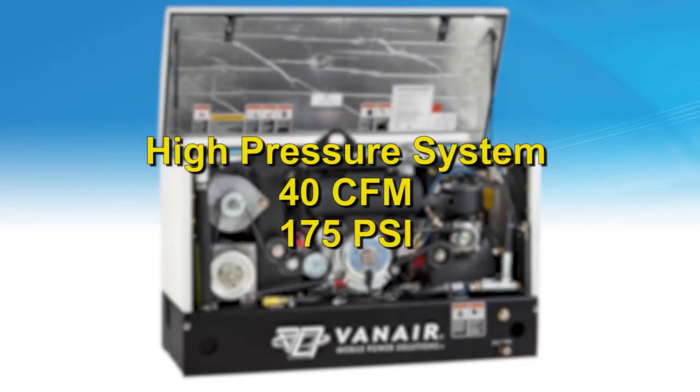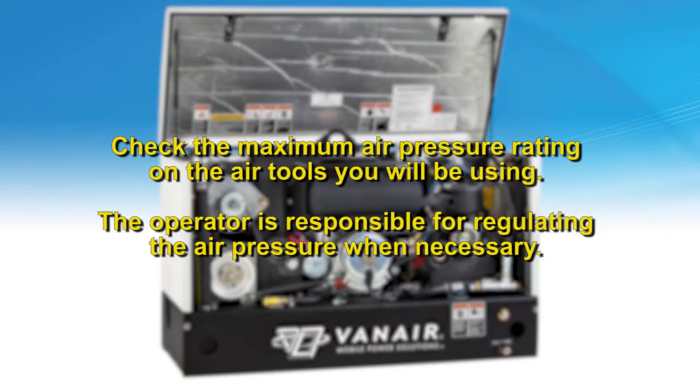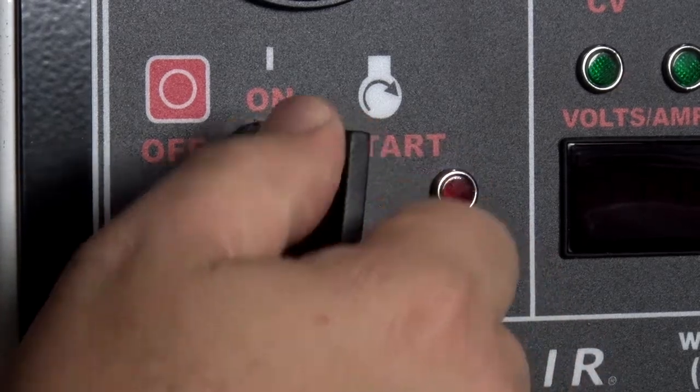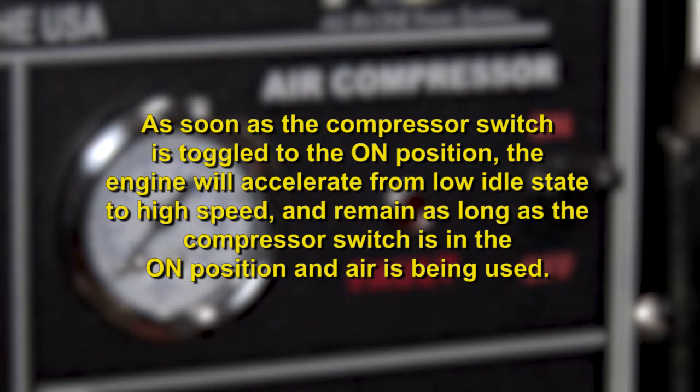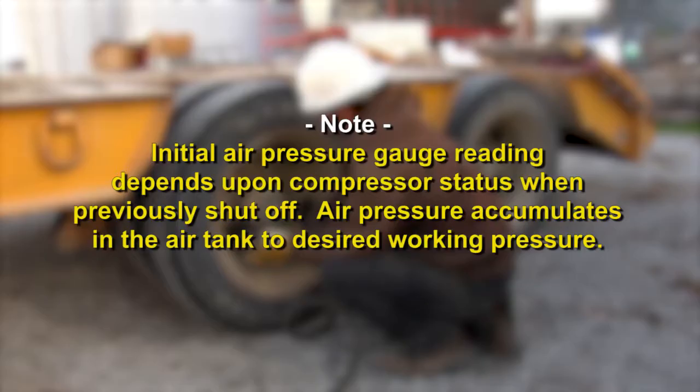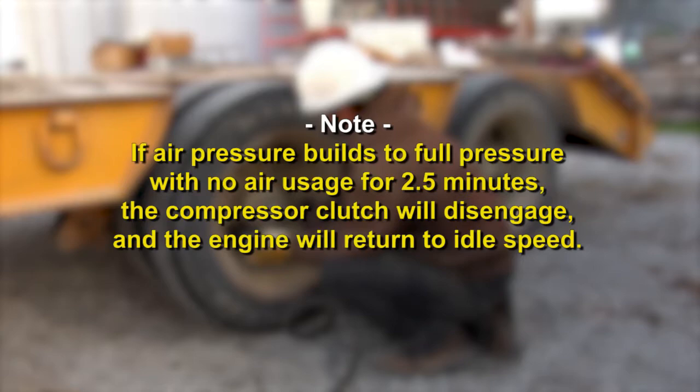The ARIN ARC-300 power system unit features a high pressure 175 psi air system. Check the maximum air pressure rating on the air tools you will be using. The operator is responsible for regulating the air pressure when necessary. Start the engine. Turn the compressor switch to the ON position. As soon as the compressor switch is toggled to the ON position, the engine will accelerate from low idle state to high speed and remain as long as the compressor switch is in the ON position and air is being used. Note: initial air pressure gauge reading depends upon compressor status when previously shut off. Air pressure accumulates in the air tank to desired working pressure. If air pressure builds to full pressure with no air usage for two and a half minutes, the compressor clutch will disengage and the engine will return to idle speed.